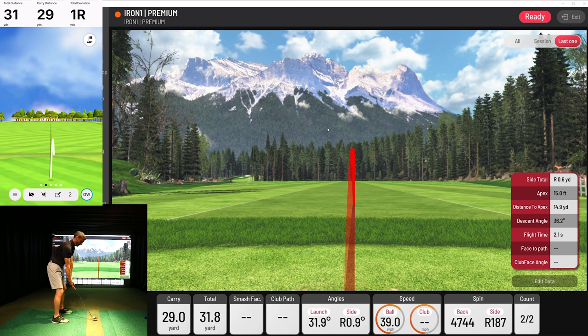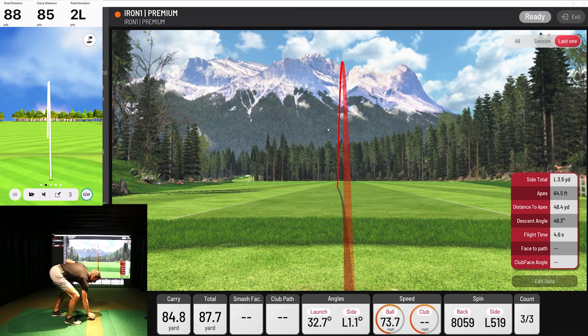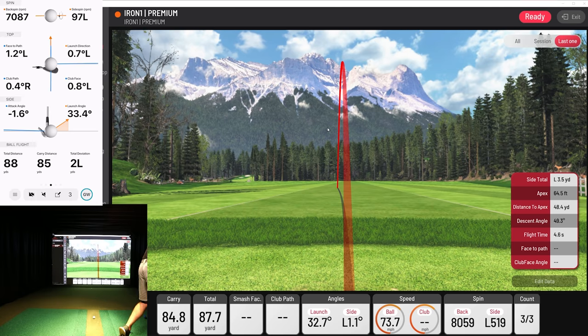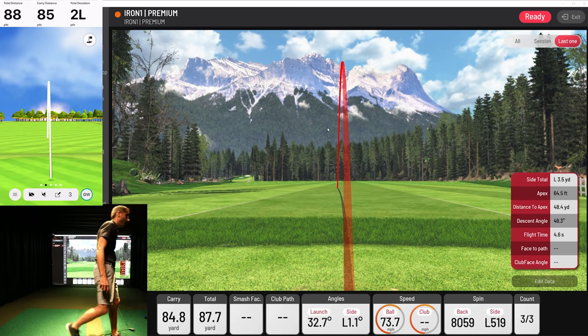Let's go a little bit further. Nice little approach shot there — 84 yards, 85 yards. Both the traces went left. It did a very good job. 97 left versus 519 left — a little less spin. That's that margin of error that I'm expecting and kind of impressed with. Ball speed 74 versus 74, basically. Launch angle 33 versus 30 — not even one degree off. Good stuff.